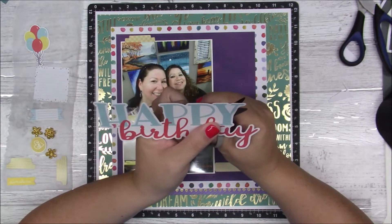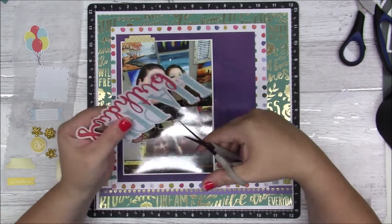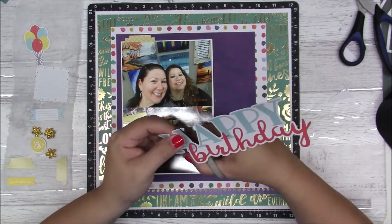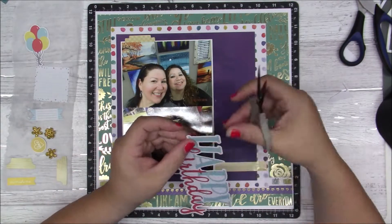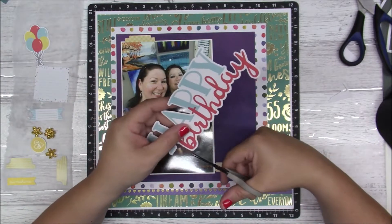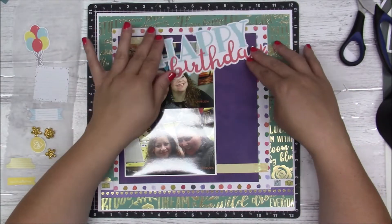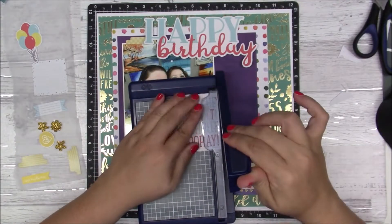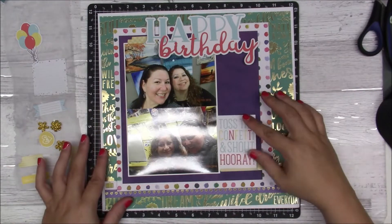The backgrounds and stuff are so busy I don't really have a lot of room for a ton of embellishments. Sorry you have to watch through this — next time I will stop the camera. You gotta be careful, those little scissors are sharp — I've poked myself a couple times. Alright, so there we go, that's done.